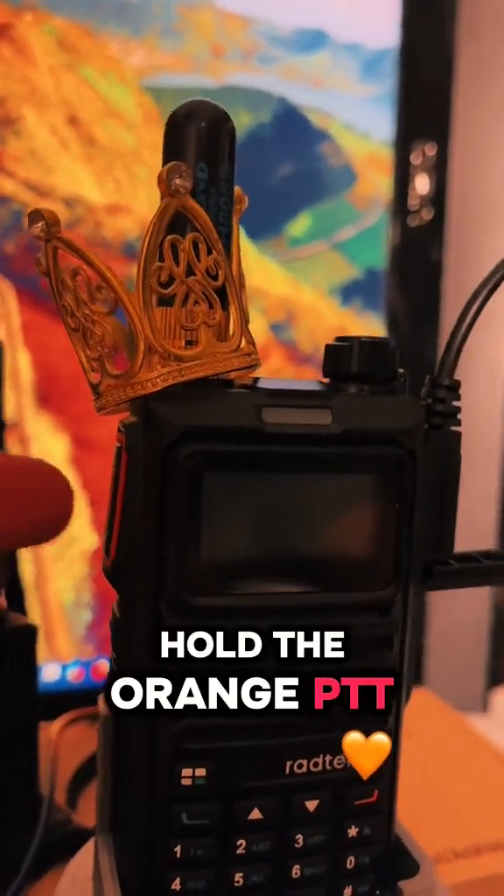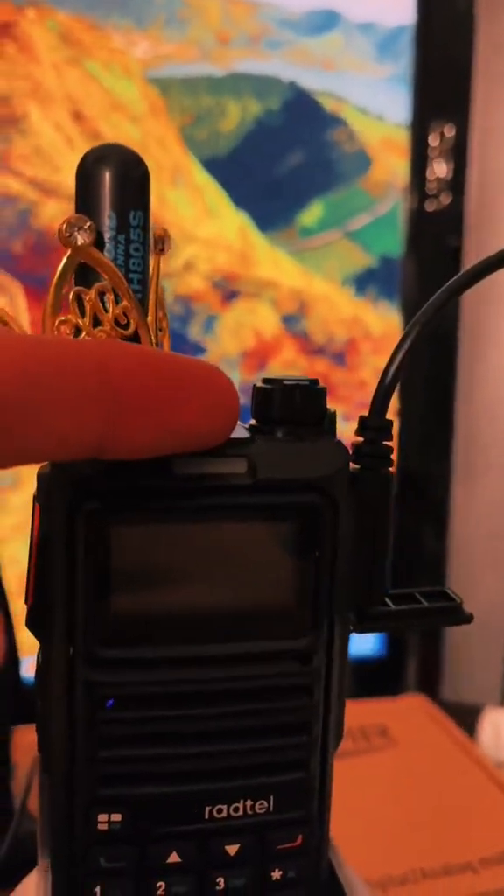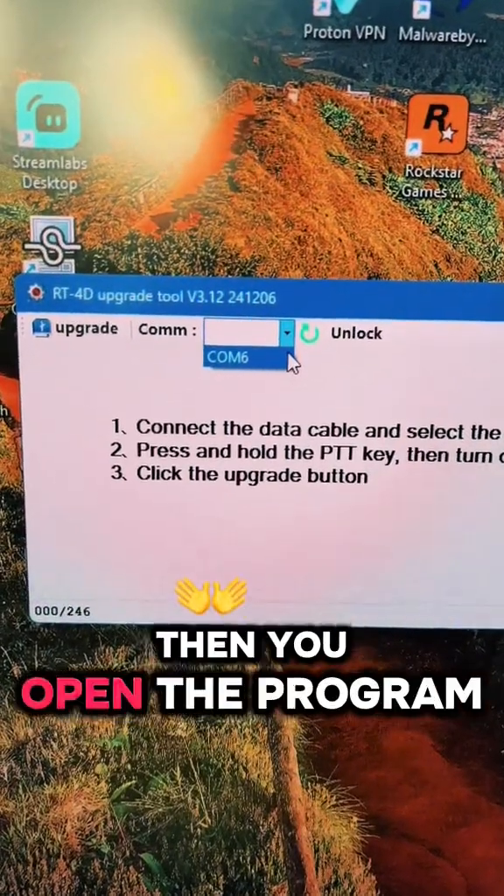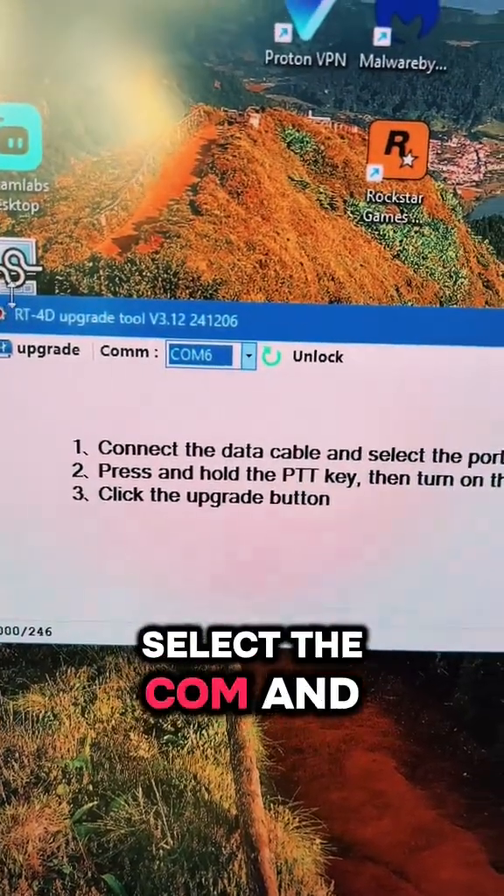Hold the orange push to talk while you turn on the radio. If you have a green light with no screen, that means you're in program mode. Then you open the program, select the COM and hit upgrade.